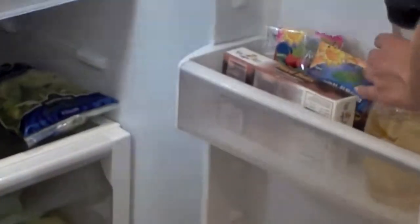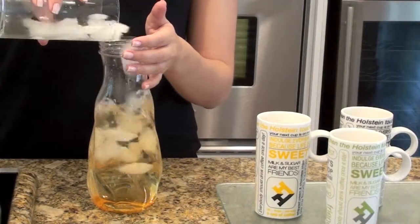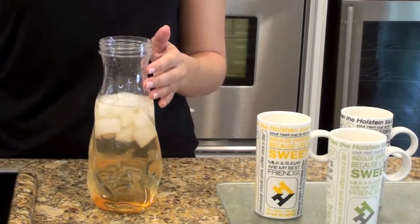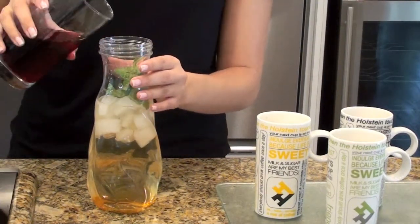Now I'm going to show you how to change up your leftover iced tea into a refreshing new drink. Just add ice, some mint leaves, and a little bit of pomegranate juice.